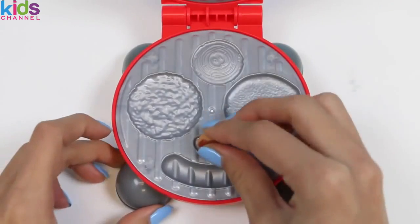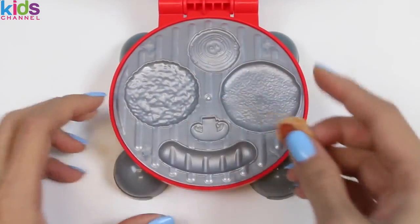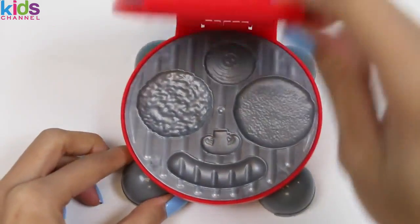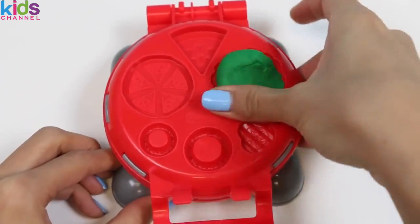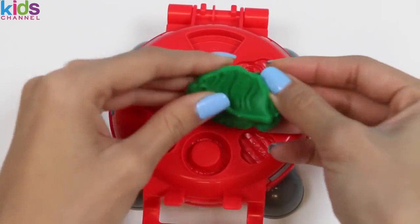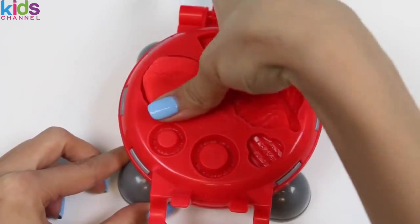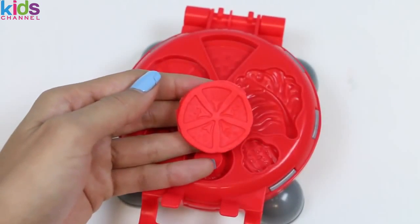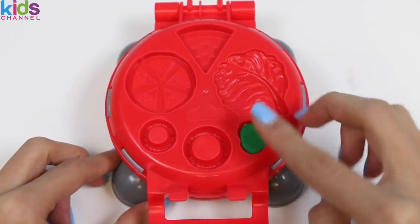Some people like mushrooms on their burgers, so I'll make some using a mixture of the dark and light brown Play-Doh! Who wants mushrooms? Let's make some more things to go in the burger! I'll use some green Play-Doh for the lettuce. That is one beautiful lettuce leaf! Now I'll use red for the tomato. Yum! I love tomatoes on my burgers, and I'm pretty impressed with the details in these molds! I know some people aren't a big fan of pickles, but I am! So I'll make one using green Play-Doh!